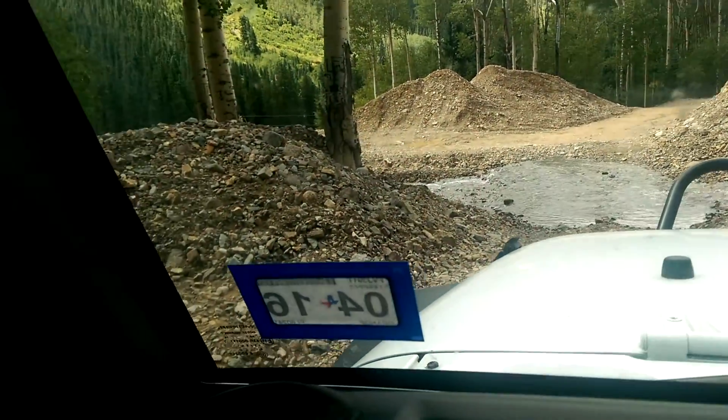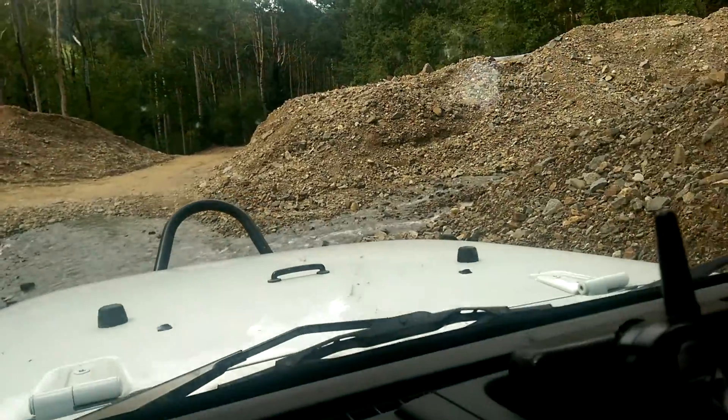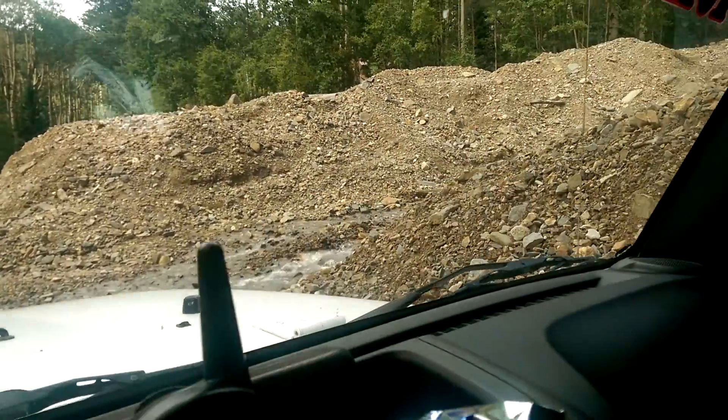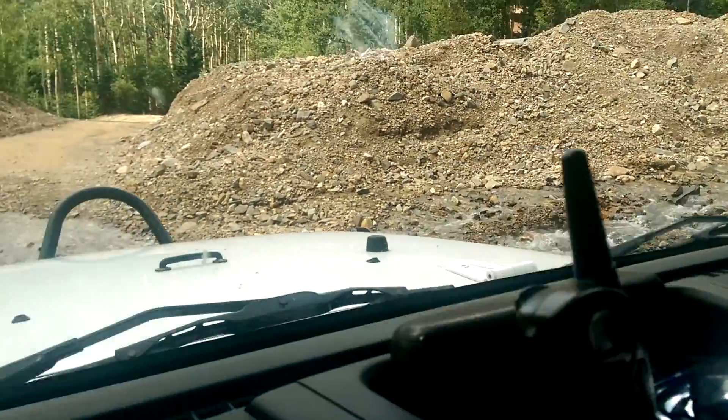So this is how you do a Jeep crossing without a snorkel. As you can see, the water's about five feet deep or so, but luckily our 37s just make it look really, really shallow. So we're coming along —